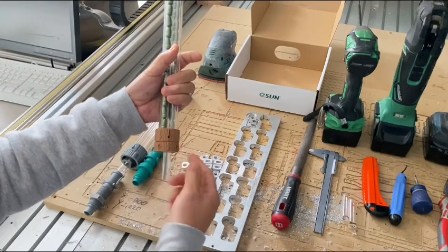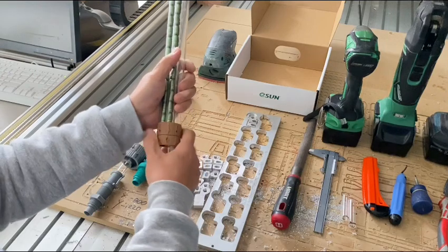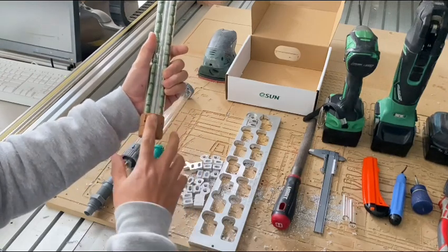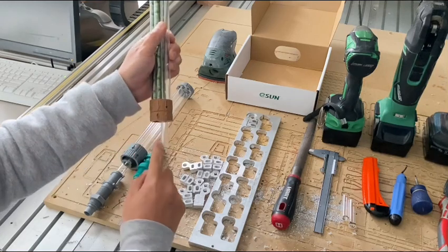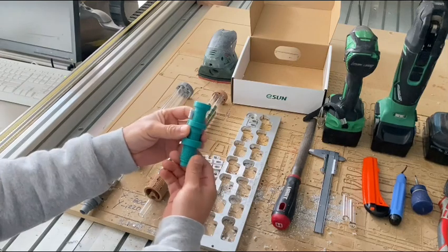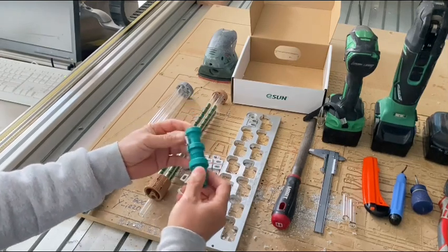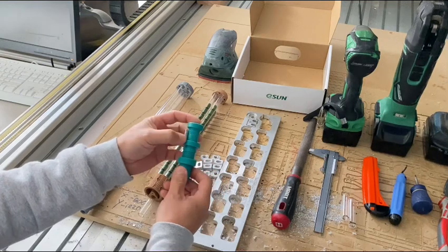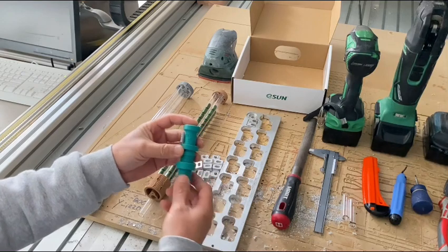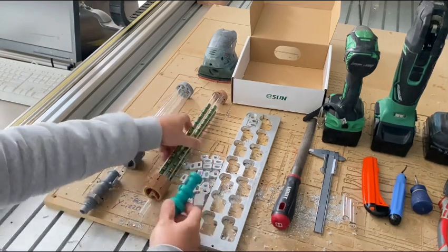It has a revolver-style rotation base, so every time you turn it, once the two tubes align, the bullet will start dropping into the bullet feeding die. This die comes in different calibers — this one can load 9mm, 38 Special, and 357 Magnum. For different calibers you need to change to a different die.